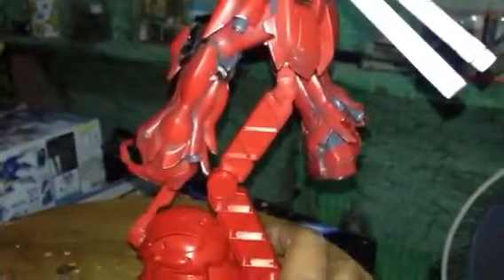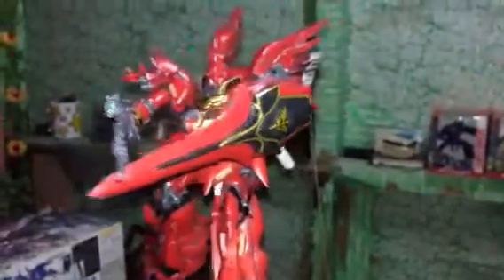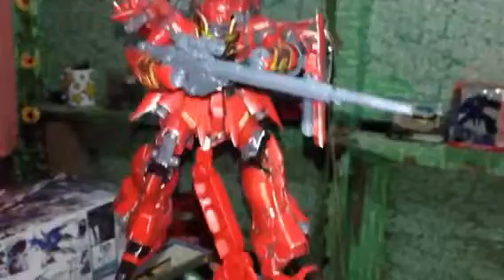Check it out — I just used enamel paint here. Too bad I haven't placed all the stickers; I lost most of them and they won't stick. Here are some of the Sinanju weapons.